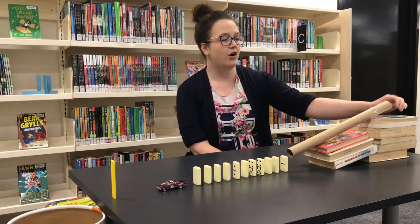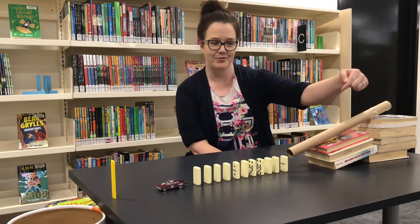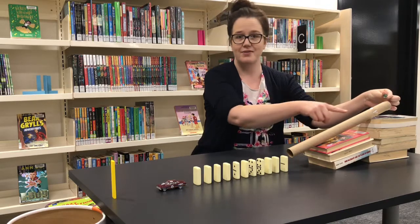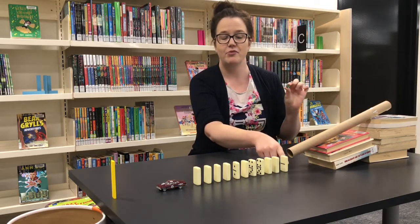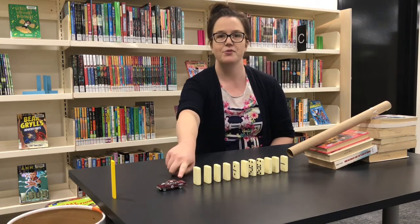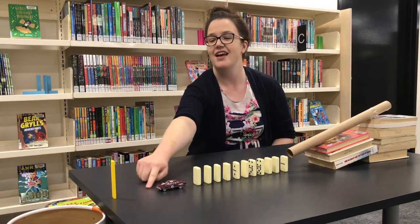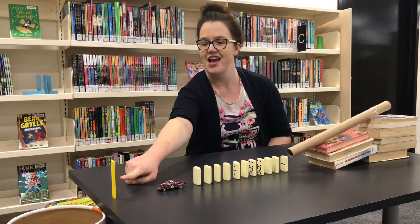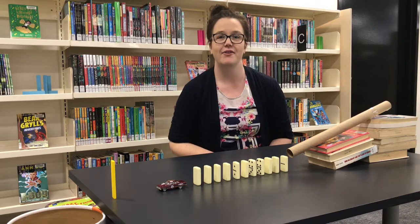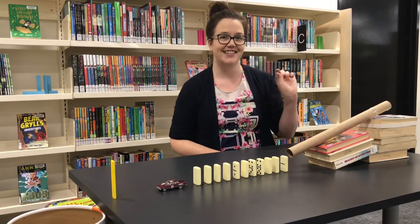For our Rube Goldberg machine we've made a ramp using some old books and our paper towel tube. We're going to roll a marble down the paper towel tube, and then the marble will come out and knock over the dominoes, which will then knock into my toy car, and that will in turn hopefully knock our building block into its container. We haven't tested this design yet, so let's test it now.